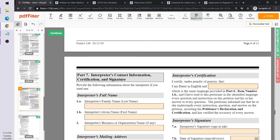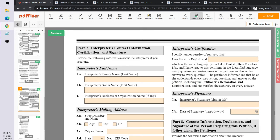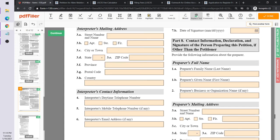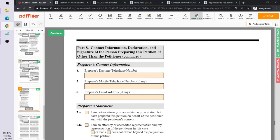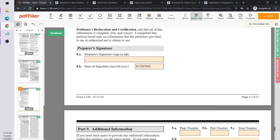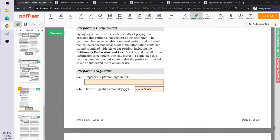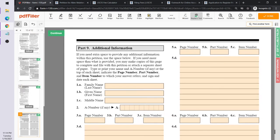If an interpreter was used — for instance, if the petitioner doesn't speak English well — the interpreter fills in their mailing address and signature. It can even be a relative who interprets, as long as they fill in and sign that section. If an attorney prepared the form, the attorney's information goes here instead. In Marcia's case, she's doing everything herself, so that section is left blank.